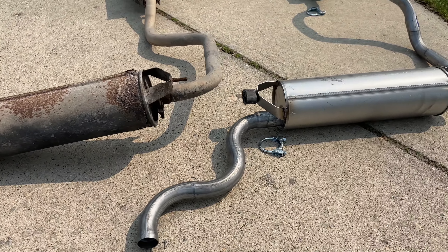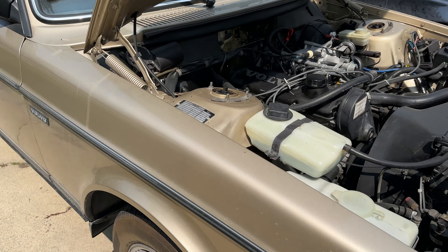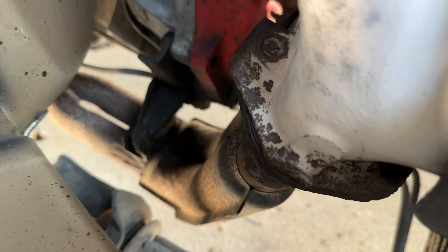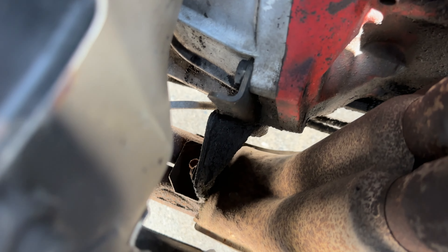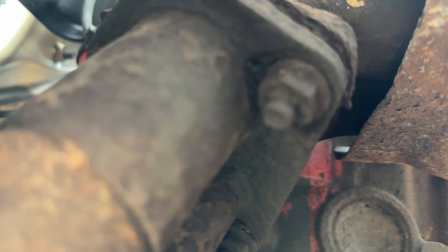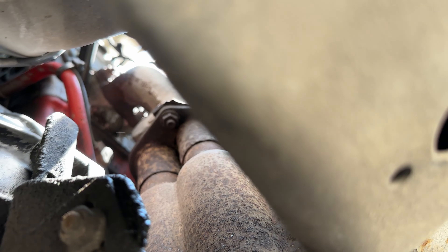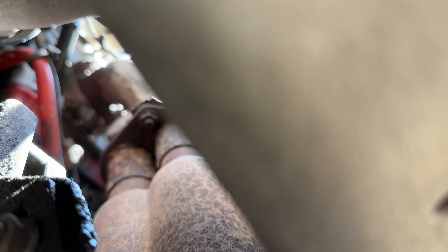Let's begin the disassembly. I'm going to try and make this video as short as possible without too much detail. My first and biggest fear was those three nuts - one at the back, two up front - whether they were going to come loose or break, and whether I would need to drill out the studs from the exhaust manifold. This is another view from underneath the car.